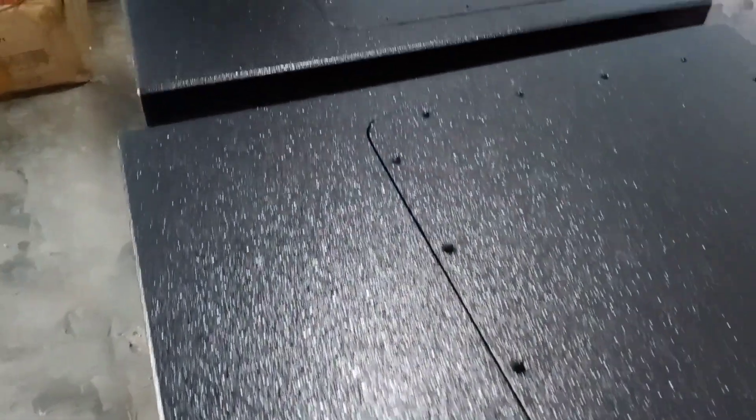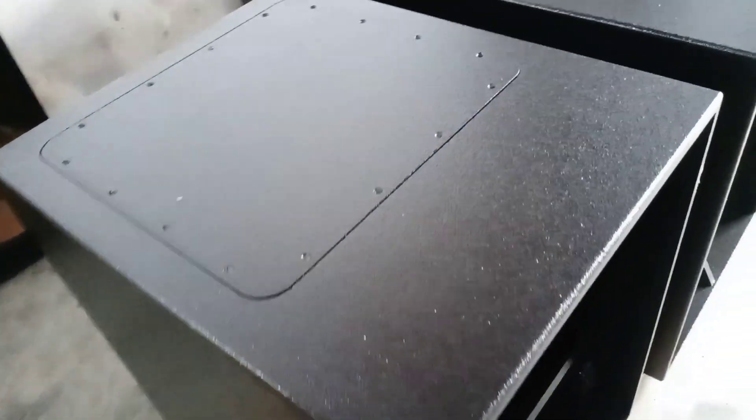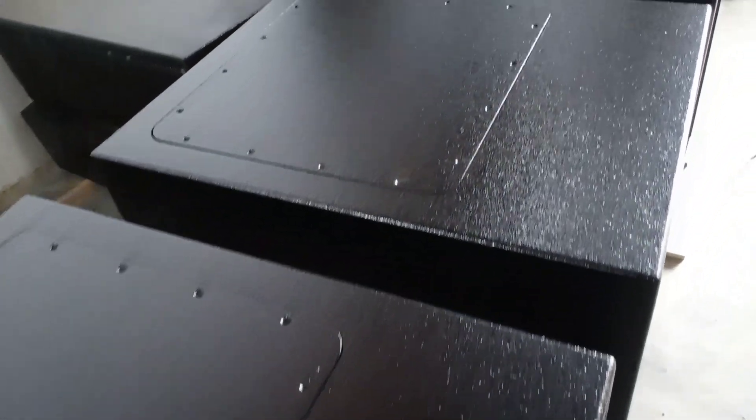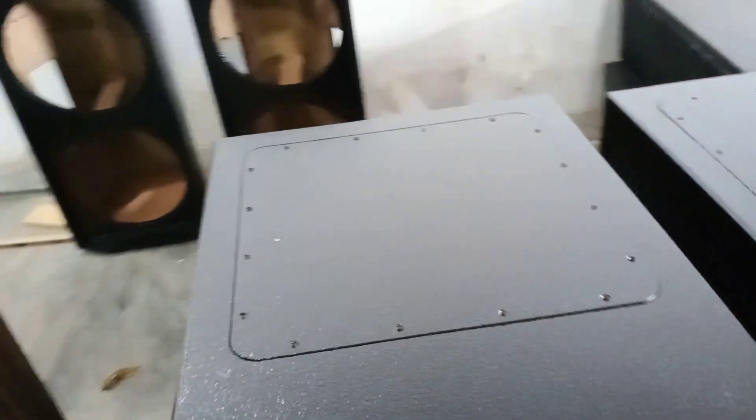Jadi sudah tahan dengan water resistant atau sudah tahan kena air, jadi bisa di outdoor maupun indoor. Di bagian atas terdapat lubang atau buka tutup untuk tempat memasang speaker.